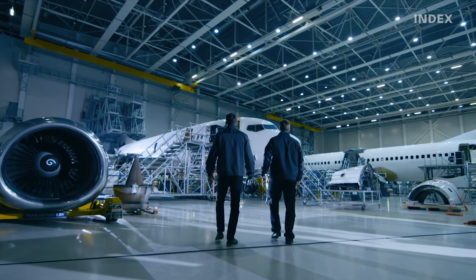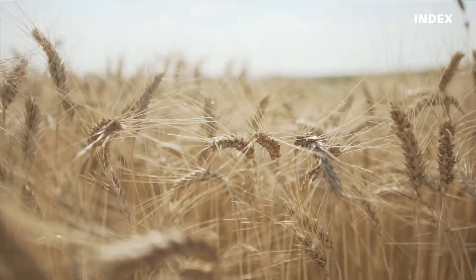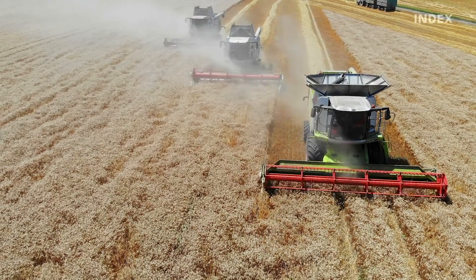The INDEX G400 can be used to produce workpieces for a variety of industries, in particular mechanical engineering, aerospace technology, and the automotive industry. Energy technology and agricultural machine technology are also target industries for the machine.